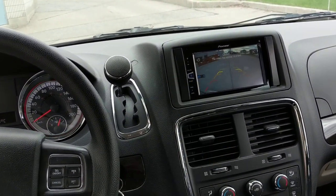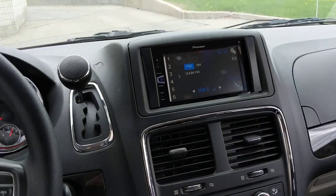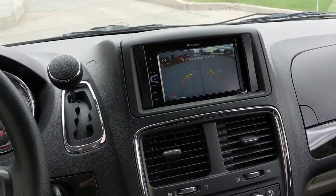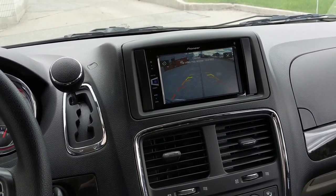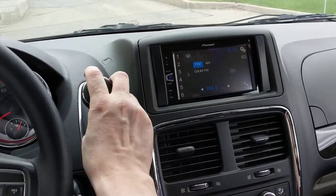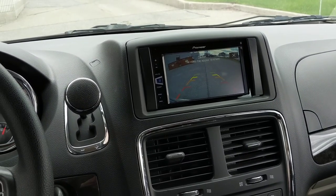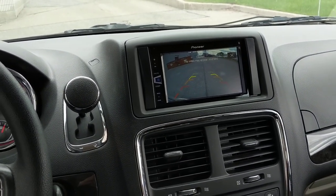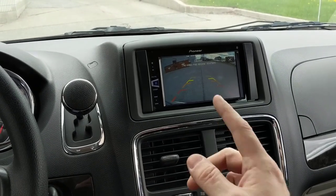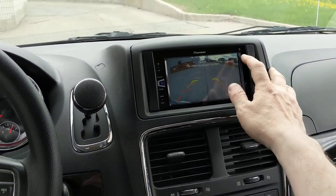Some of you may notice you're seeing the backup camera image even though the vehicle is in park. What we've done is wired the backup camera to ignition power. This particular radio has a rear view button, so the customer can see the backup camera image even when in park or driving forward. Obviously it switches automatically when you put it in reverse, but for all you installers out there — if you wire the backup camera power supply to ignition or accessory instead of reverse, and just wire reverse to the switched input on the radio, you can take advantage of the camera view setup.